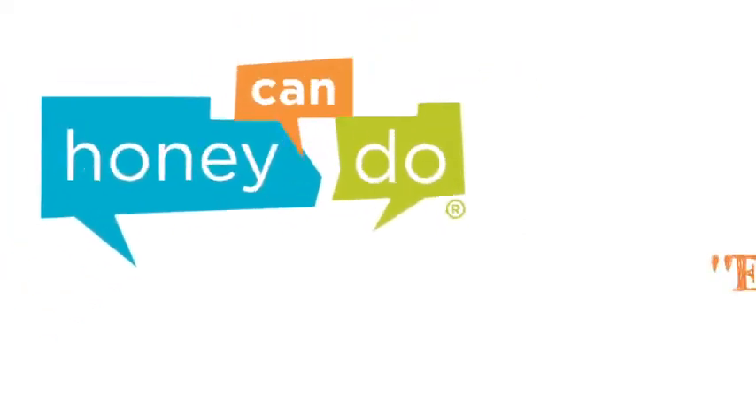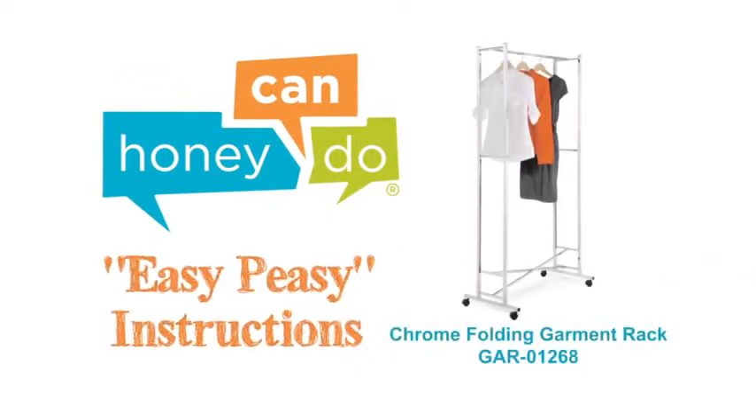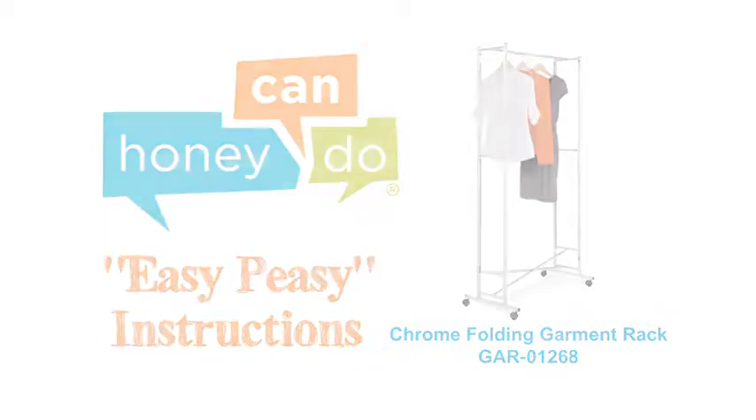At Honey Can Do, we don't believe you have to go broke to have a beautiful, well-organized home. And assembly should be easy to do.